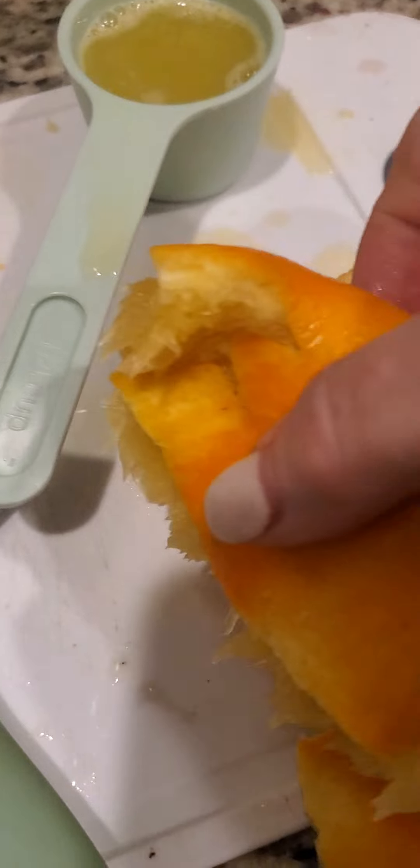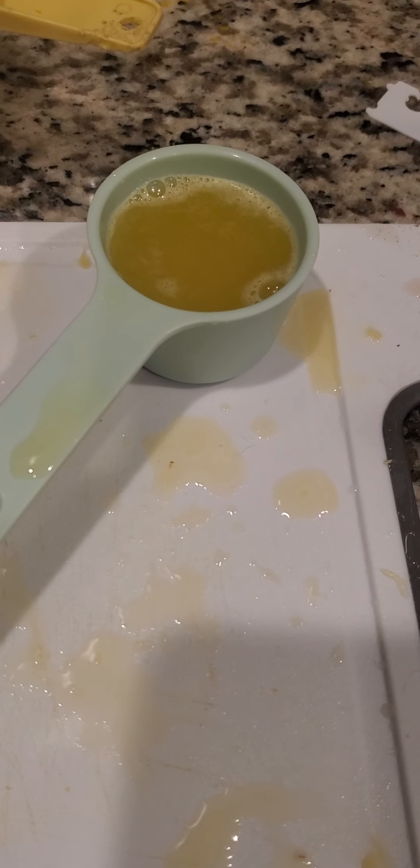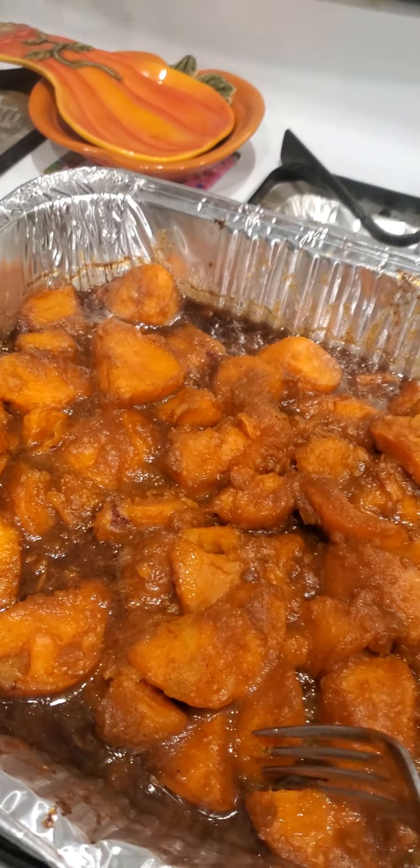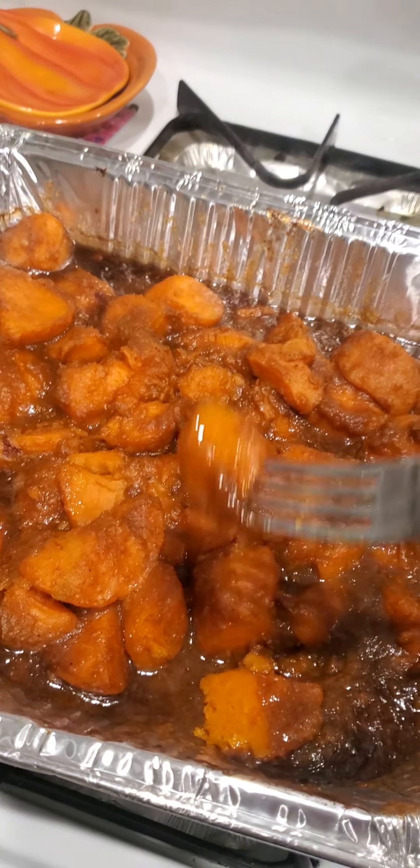Alright, so that is gosh darn good. Let's test it again now that it's been baked — it was boiled the first time. Oh my gosh, look at that. How hot is it? It is so sweet! That's delicious. It's pretty sweet — it probably won't need the marshmallows. Just kidding, I love marshmallows!